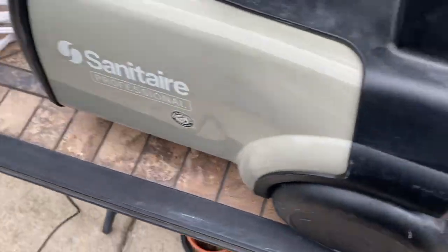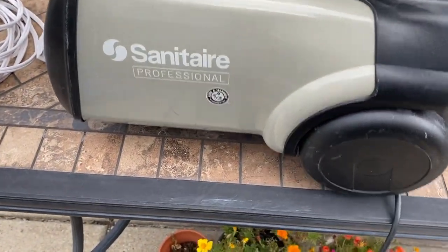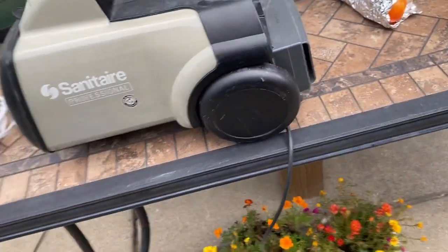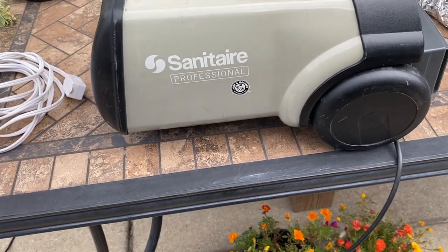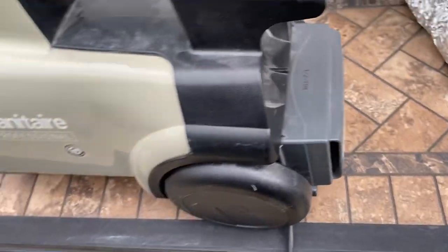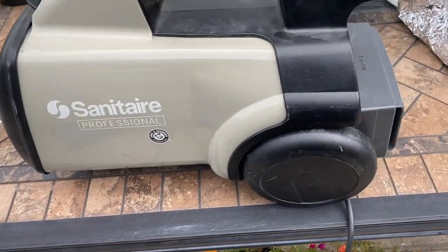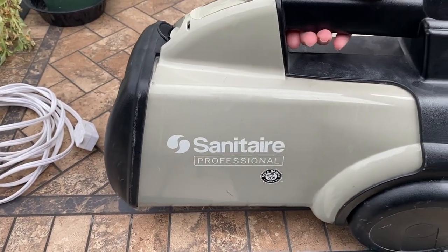So yeah, now we have this Sanitary Professional that hasn't been powered on for — I think I got this in 2020, so about two years ago. We're gonna be powering this thing on after two years.